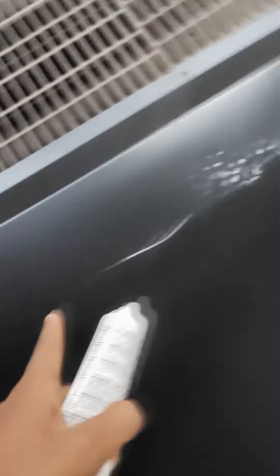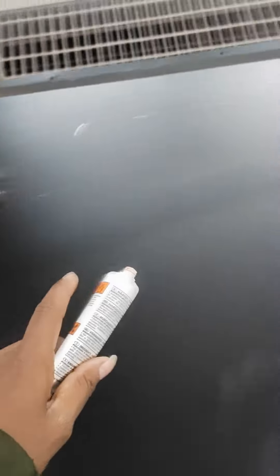As you can see, the powder is put in here. The paint has been put in here. We will print the paint and print it.